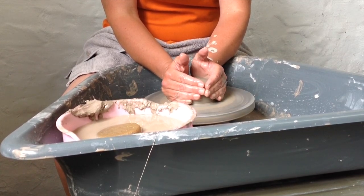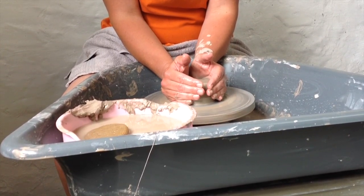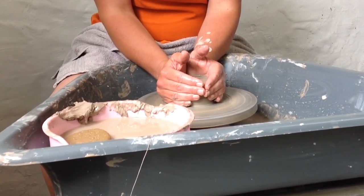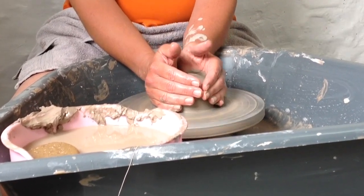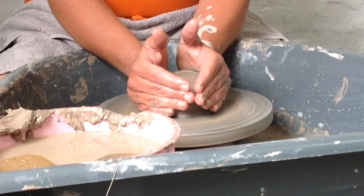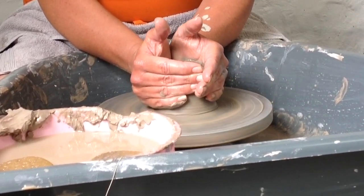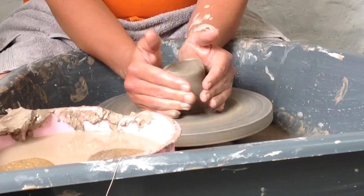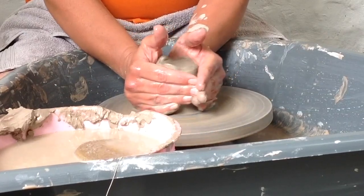I'll let you into a little secret here too. This is actually my first go on a potter's wheel, and I know it's hard to believe because I do a lot of work with clay, but I always just hand build my clay. So I thought this would be a really valuable experience to show the pleasures and the pitfalls of trying yourself, because we always watch the pros and they make it look super easy. So let's see how I get on today, and that way I can share all my tips with you.